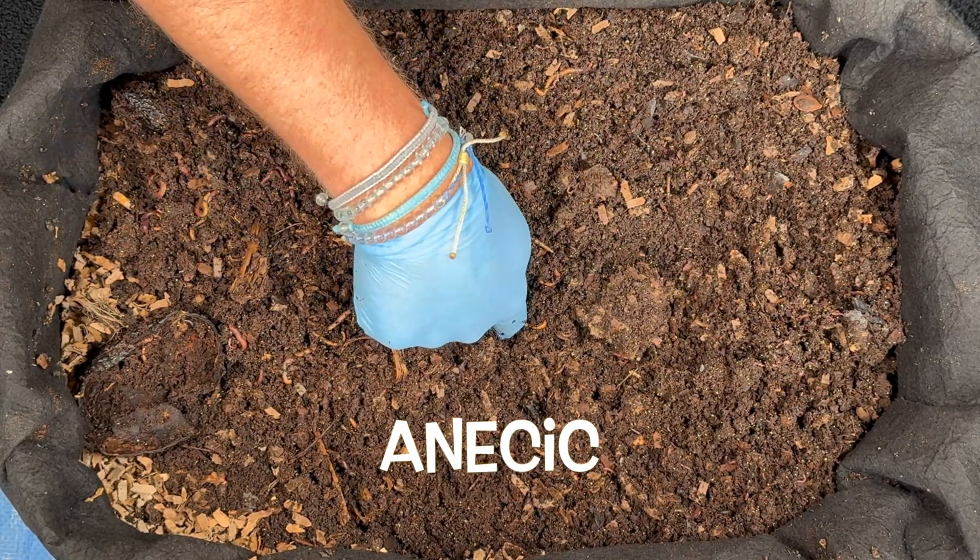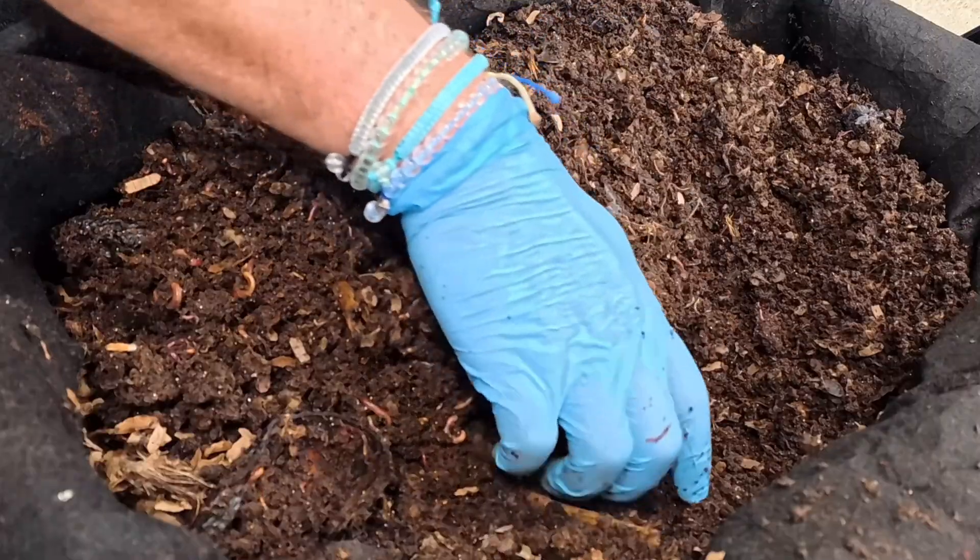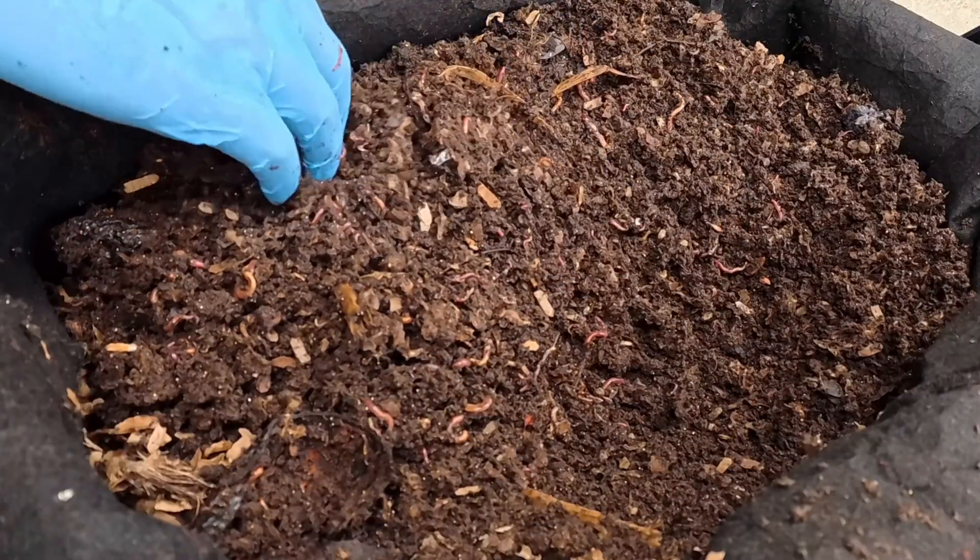The next kind of earthworm lives in the soil in your garden and has semi-permanent burrows — it goes in and out of the same burrow and tunnels to make transportation ways. The last type is anecic. These go all the way down and burrow deep, and they will even grab leaves or food and take it all the way down into that burrow with them.